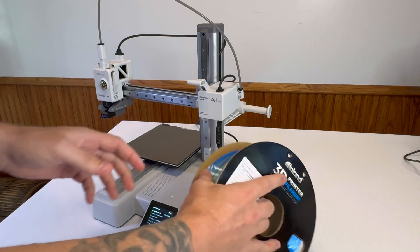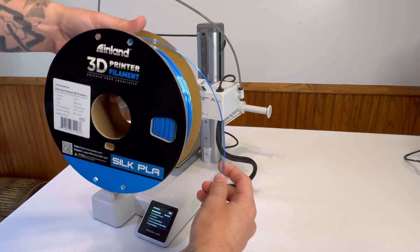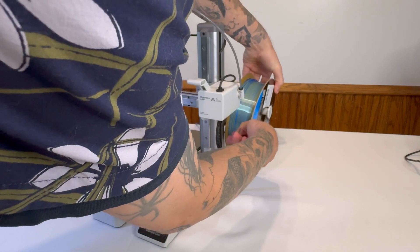Step number one is to get your filament ready. Find the end of it, make sure it's a clean cut and it's not tangled. Make sure the filament is aligned properly to be placed on the spool holder to where it feeds up into the PTFE tube.